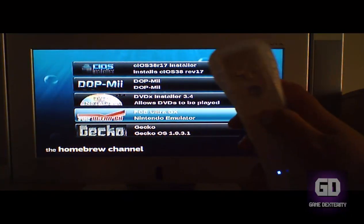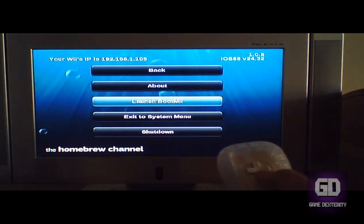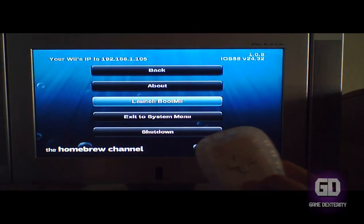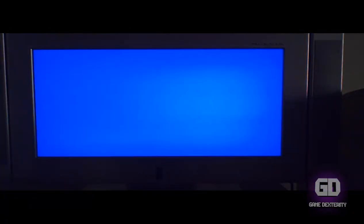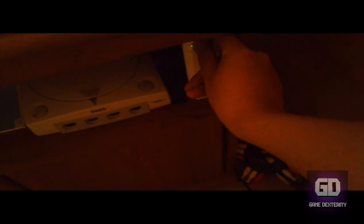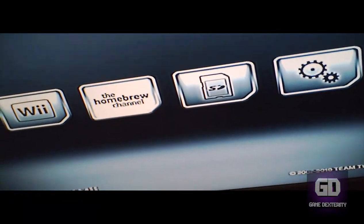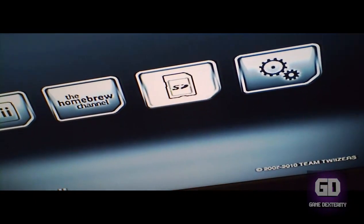Here's a list of different apps that I have. Press Home on the nunchuck and go down to BootMii and press A. Now, I don't have a plugged-in Wii controller or a GameCube controller, so what I'm going to use is the power button on the Nintendo Wii to scroll through the menu. For example, if I push the power button you can see the homebrew channel is highlighted. If I push the power button one more time you can see the SD card is highlighted.